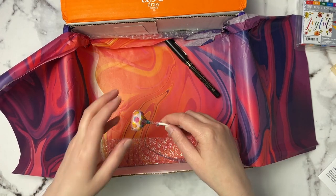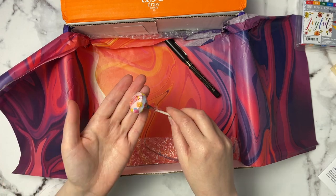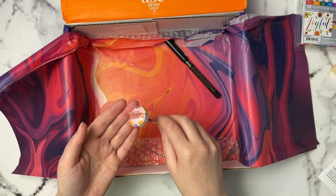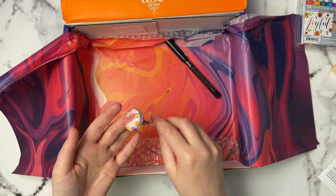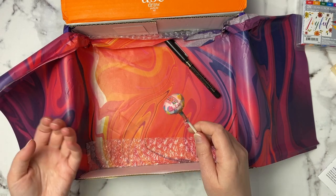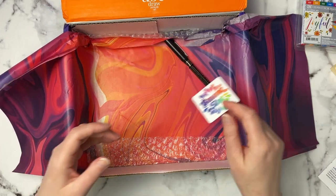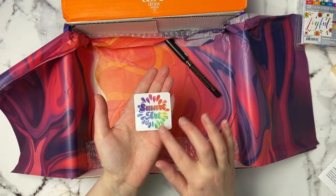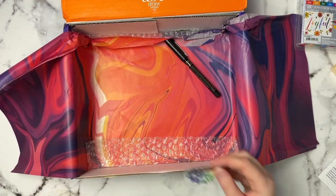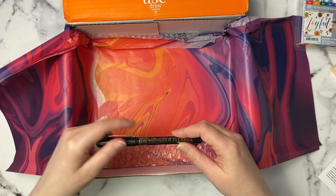Last but not least is our little sweet for the month. They always send a little candy, and this one is amazing Smarties — the flavor you know and love in a new shape, traditional Smarties candy sized up to a lollipop. You can crunch on these classic candies while you plan your next masterpiece. I always love that they give a little treat. They also included the sticker for the month — it says Smart Art with lots of little colors, right up my alley. I love that.